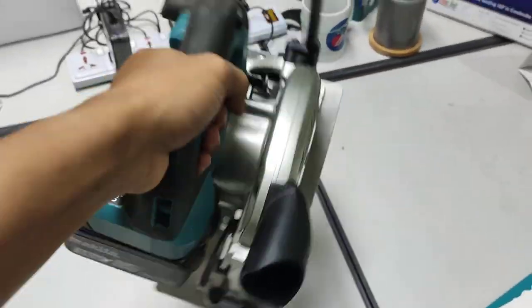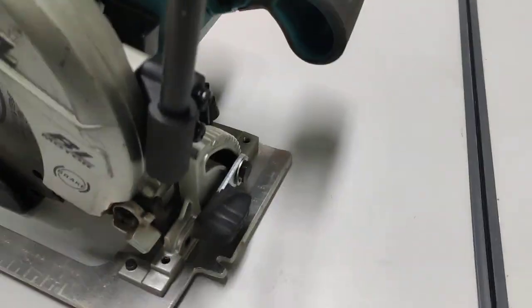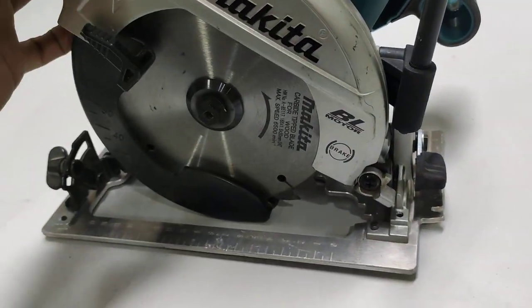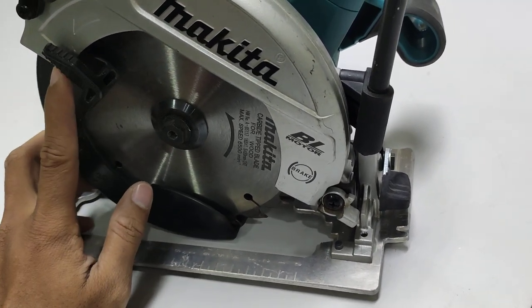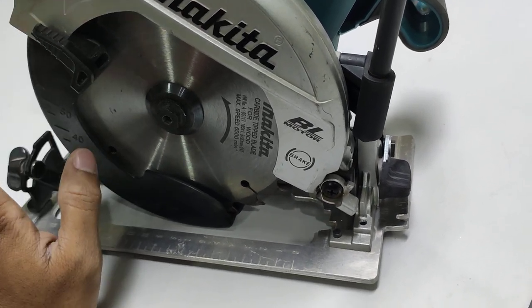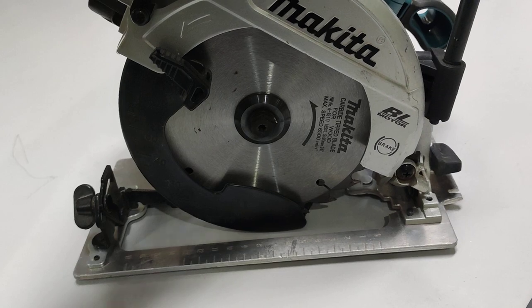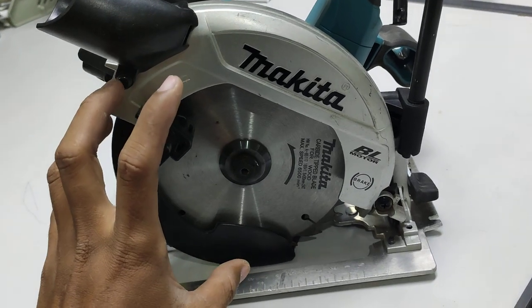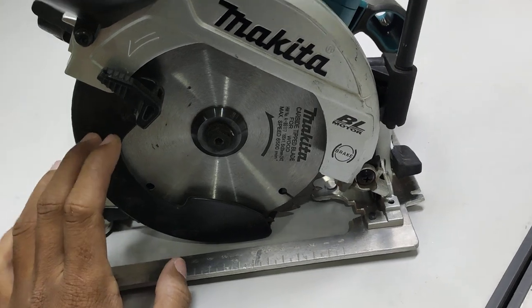Easy to carry — you can hang it on your belt. About soft start: when we start the motor, the rotation speed starts from zero up to the limit speed of this product. The no-load rotation speed is around 5,000 RPM — that is the speed when the tool is not in contact with material like wood, hardwood, or plywood.